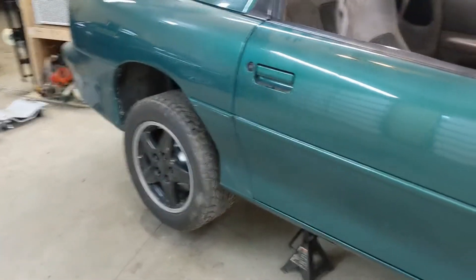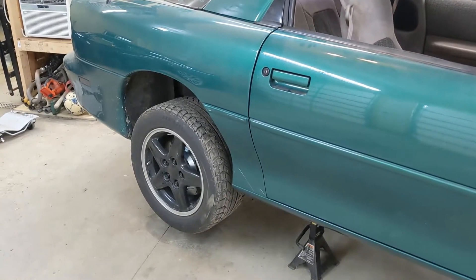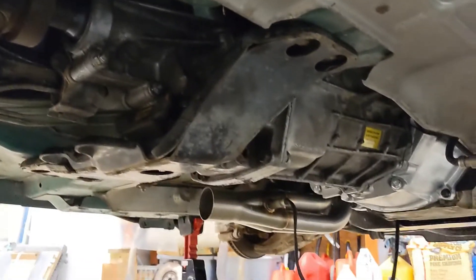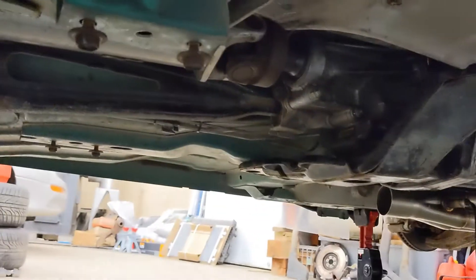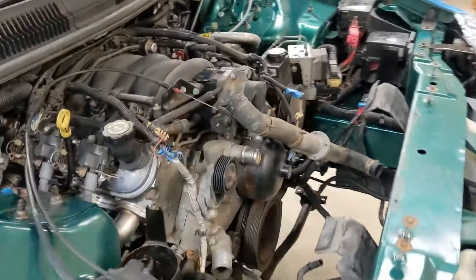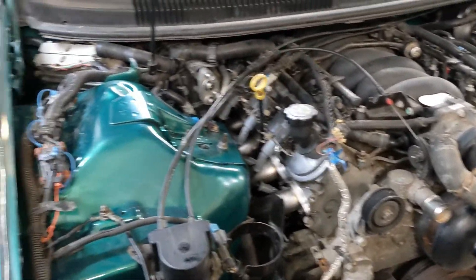Last night I got the rear diff cleaned up with new oil and some limited slip additive. Got the T56 up in there and filled that up with fluid. Drive shafts and torque arms are in, the LS1 is up in here, and most of the wiring is done and clicked in.